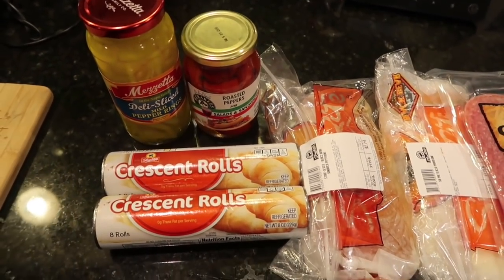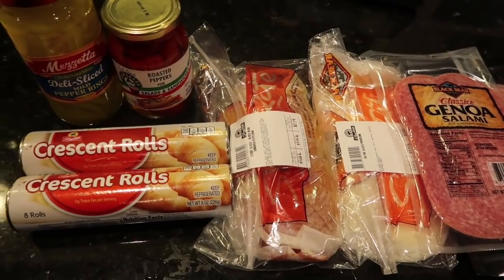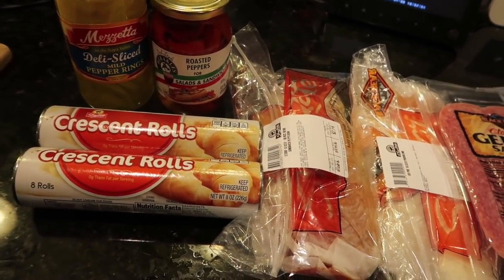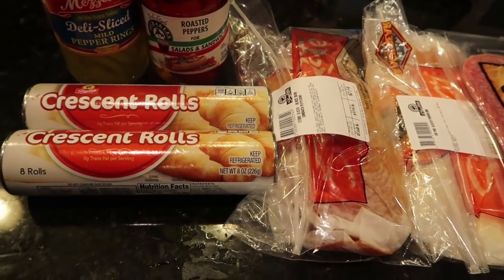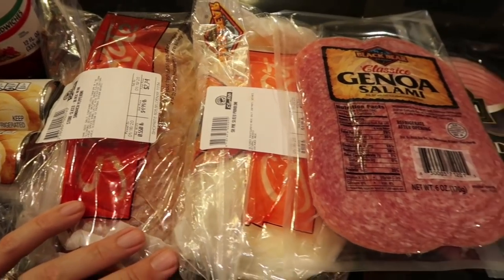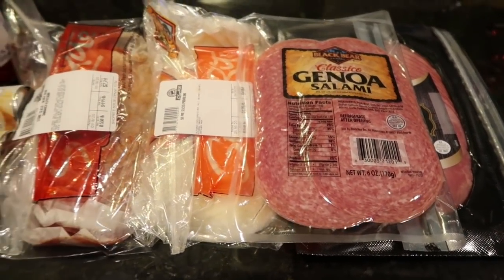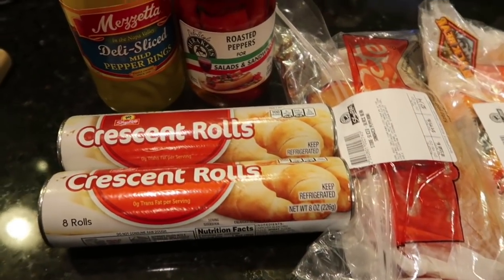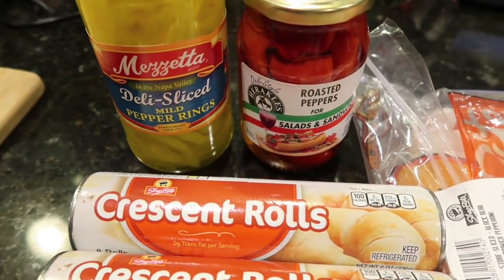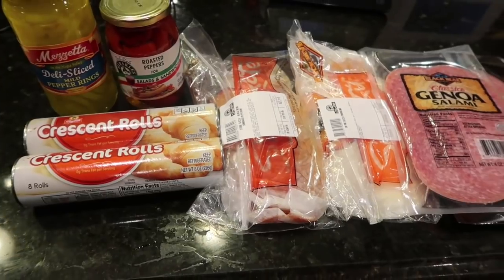Now we're on to my favorite recipe and the biggest hit at the party. It seems like a lot of ingredients but some are optional and it's way more simple than it appears. We're making an Italian hero baked inside crescent rolls. You need two tubes of crescent rolls, then the cold cuts: half a pound each of pepperoni, provolone, Genoa salami, and smoked ham. I also have deli-sliced mild pepper rings and roasted red peppers — those really deliver that true Italian flavor, though not everyone likes peppers.